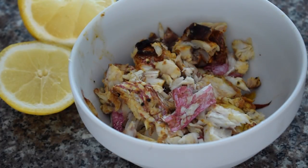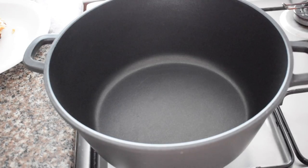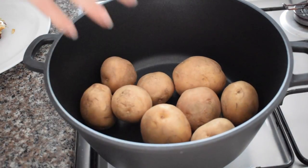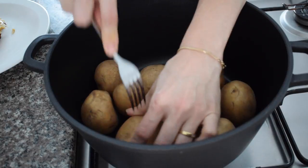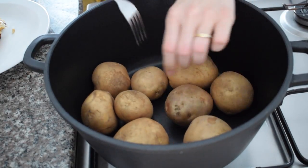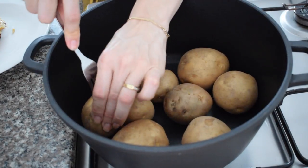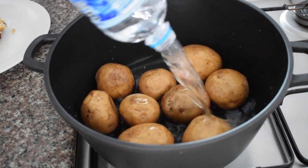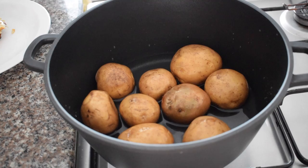I took a big pot and added potatoes. I boiled more than I needed because I wanted some for a different recipe. Make sure you prick them with a fork because this makes them cook faster. I didn't peel them because there was no peeler in the house, but this works as well.